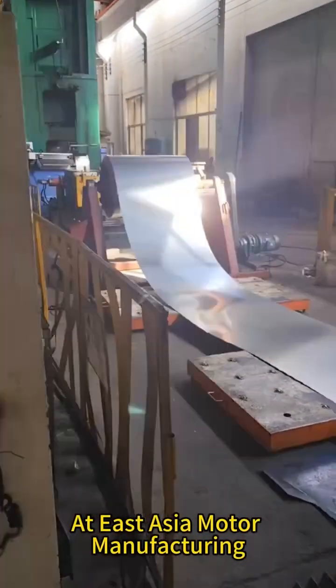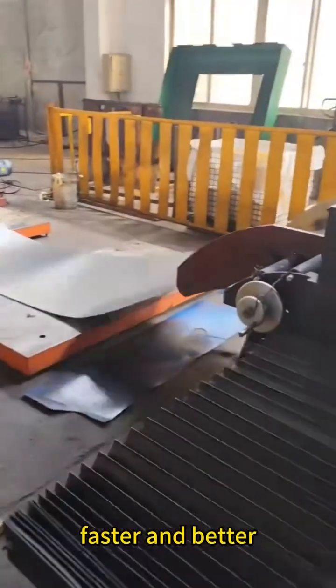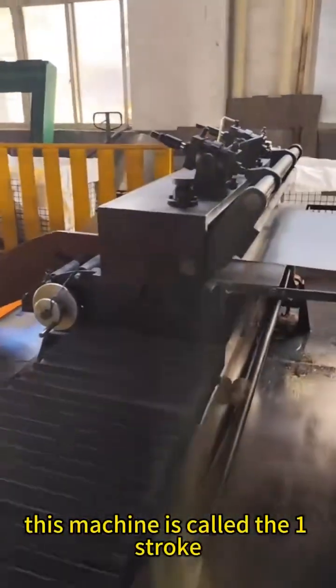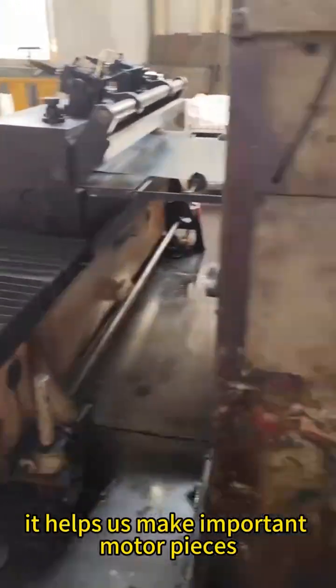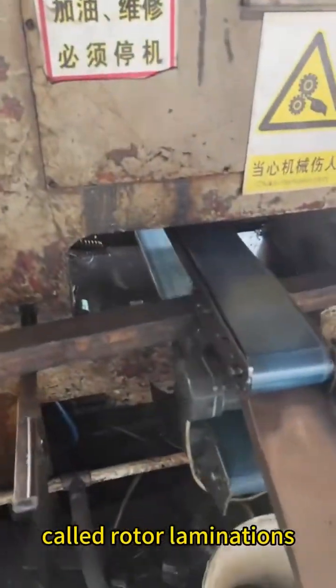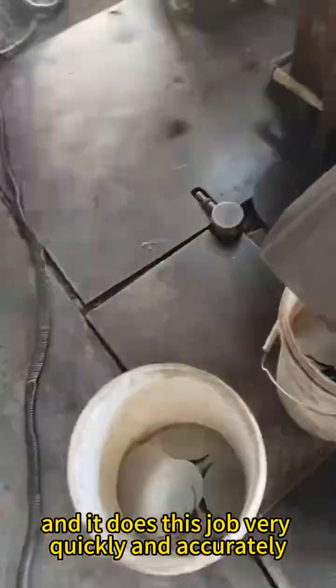At East Asia Motor Manufacturing, we use a special machine to help make parts for motors faster and better. This machine is called a 1-stroke 3-position oscillating punch press. It helps us make important motor pieces called rotor laminations, and it does this job very quickly and accurately.